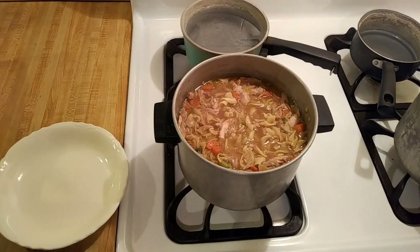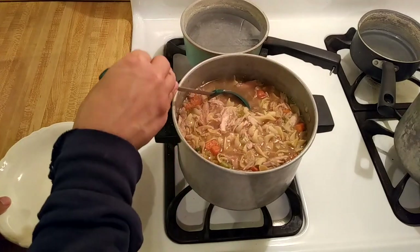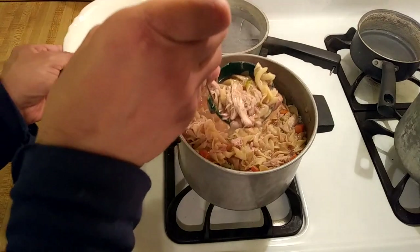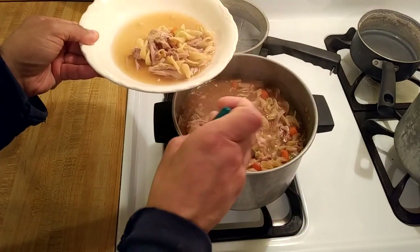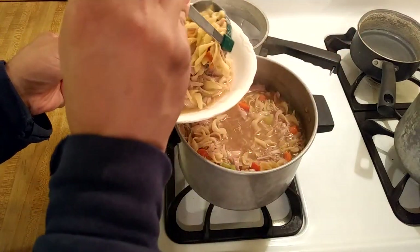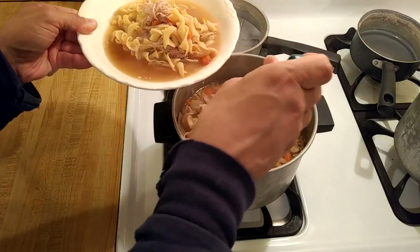Honestly my chicken noodle soup with onion soup mix was good. It was just how chicken noodle soup should be — warm, soothing, and comforting. With a combination of chicken, vegetables, and noodles it was definitely filling but not too filling, so it would be perfect for when you want a good meal but you don't want to feel stuffed.